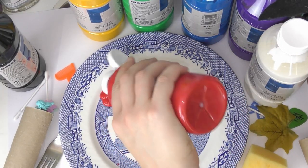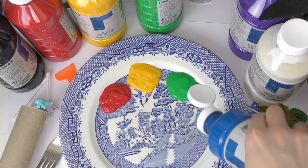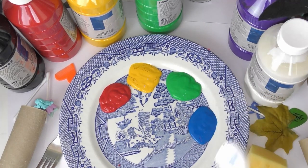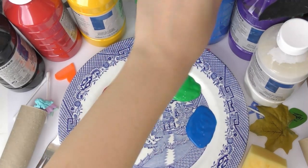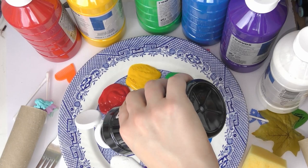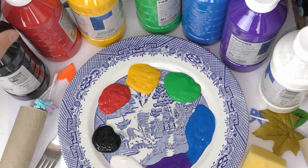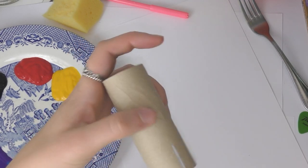Hello everyone and welcome to another BCP Library video. My name is Katie and today I'm going to be experimenting with paint to show you how you can create some really fun and abstract paintings with things that you find at home. Maybe you have some sponges, some toilet roll tubes, some forks, spoons, even some toys — and we're going to get started right now.